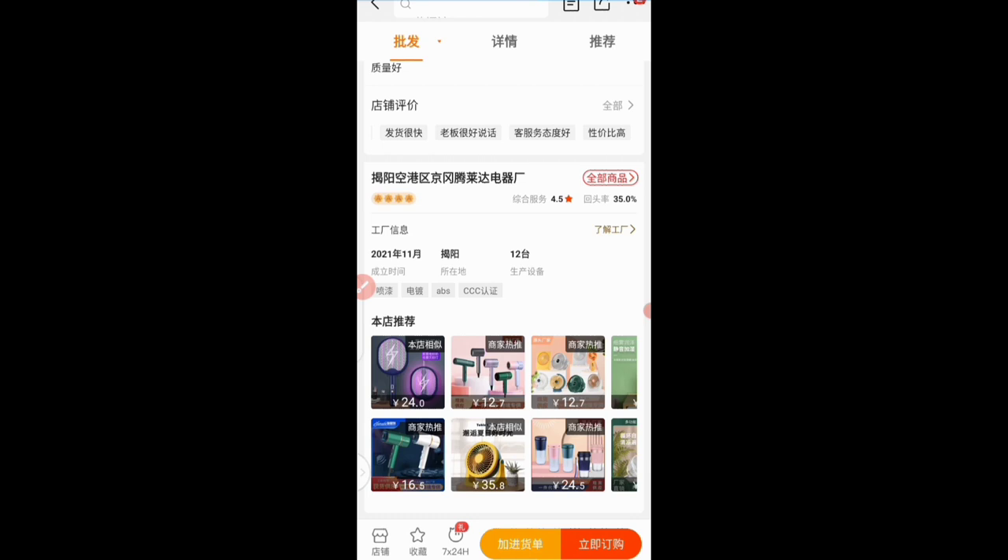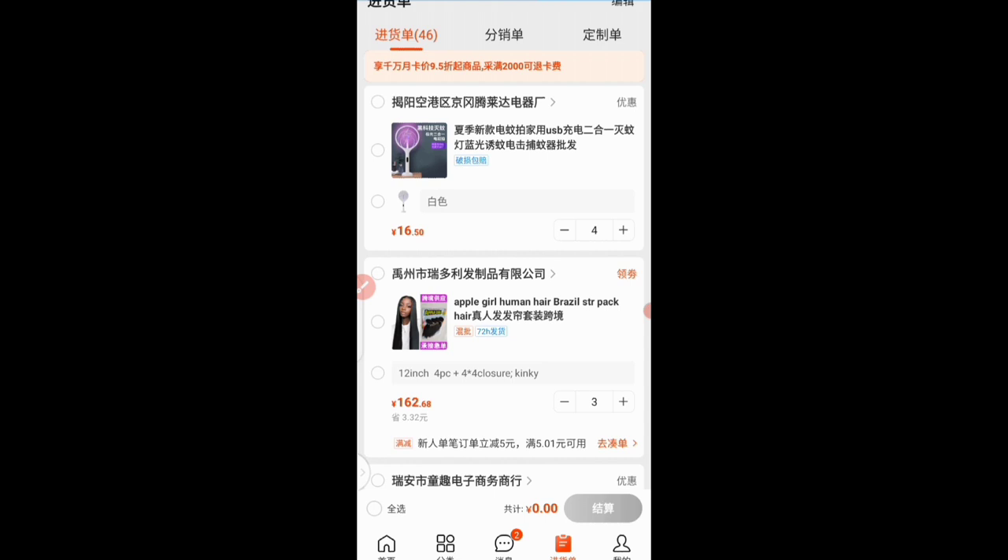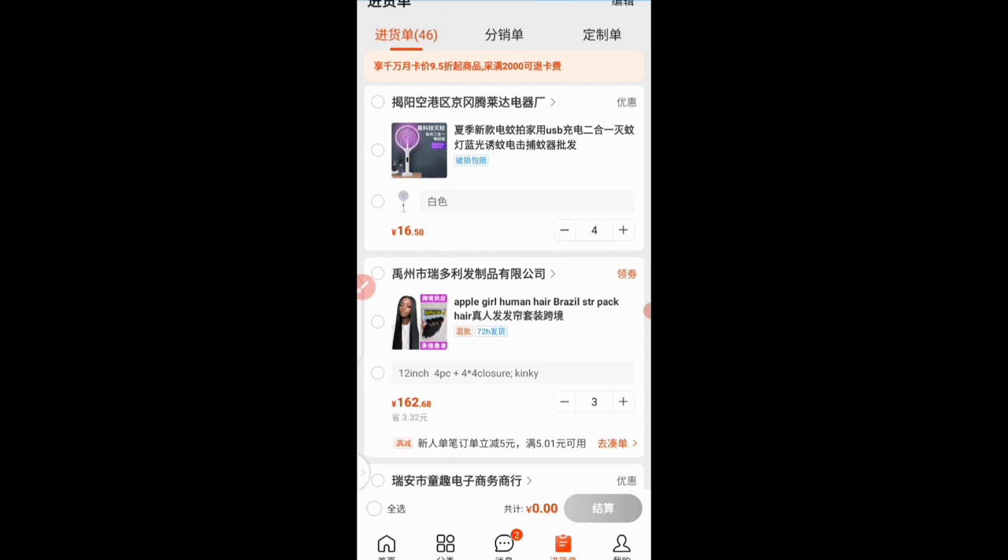The next thing to do is go to my cart and continue from there. Here I am on the 1688 home page — click on the cart icon, translate it, and wait for it to load. When it loads up you can see the products in my cart. I have a total of 46 products here. I'll go ahead and click to proceed with the mosquito killer bats specifically — click on this orange bar at the bottom of your screen.